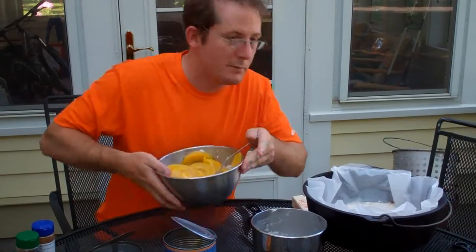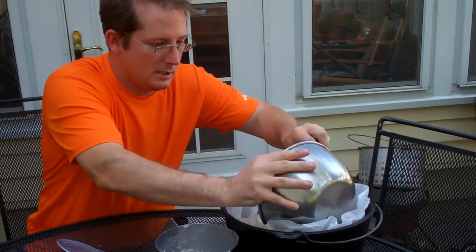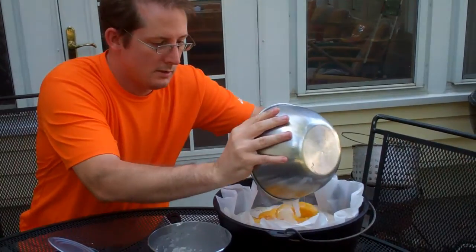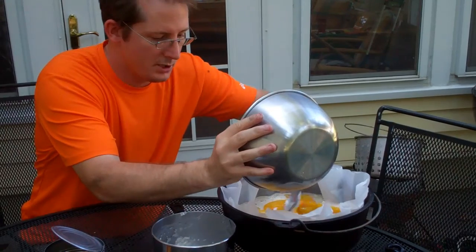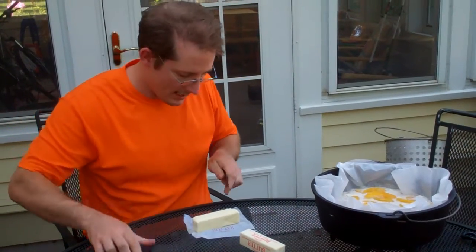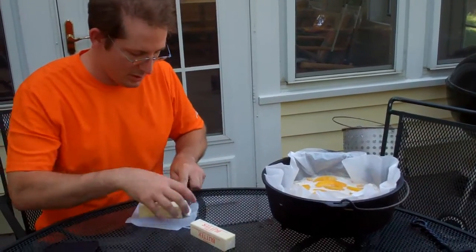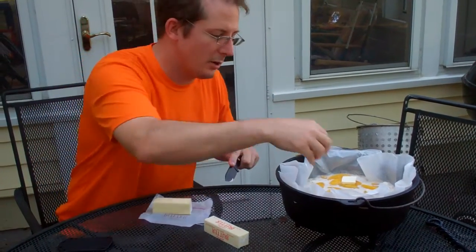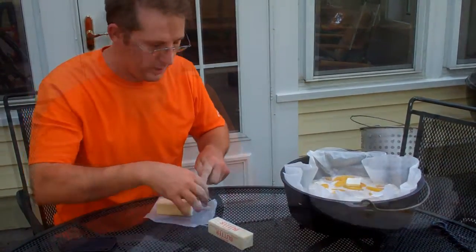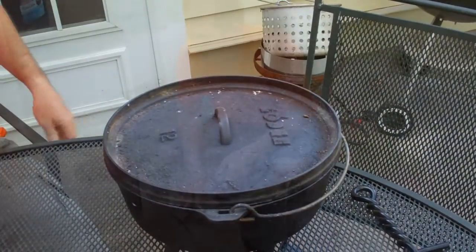Our peaches are pretty well combined, so I'm just going to dump this in on top. Make sure we've got plenty of sugar and spread it out a little bit. Last but certainly not least, I've got two sticks of butter that I want to cut up into little chunks and disperse over the top. As this bakes, that'll melt and kind of run down in there. Now we'll place the lid and move on to our next step.